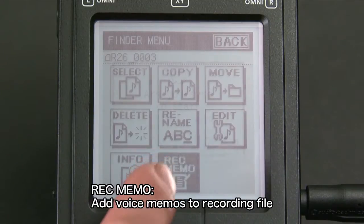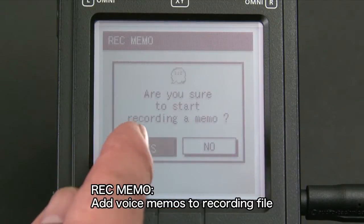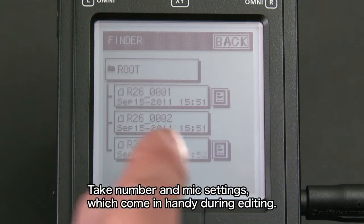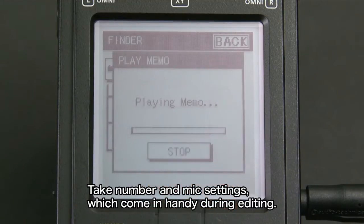You can also add voice memos to recordings you've made. For example, you can record the take number and mic settings, which come in handy during editing.